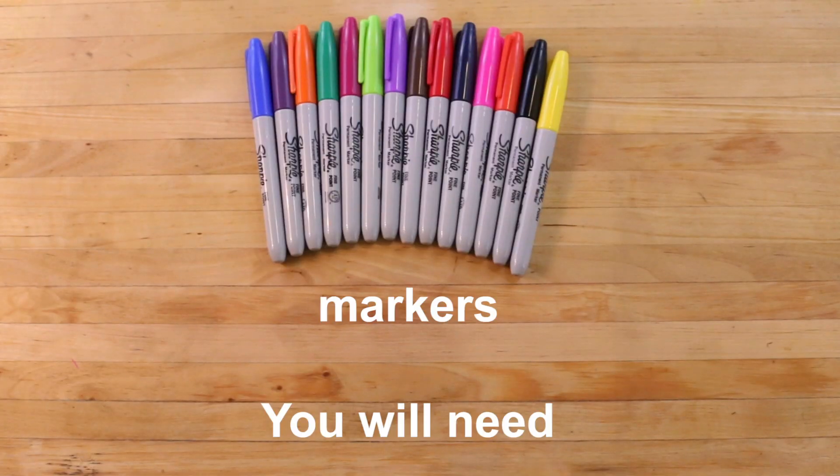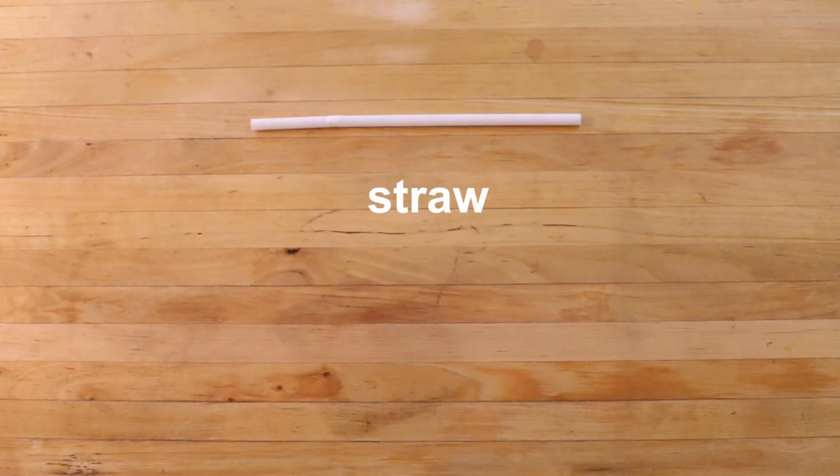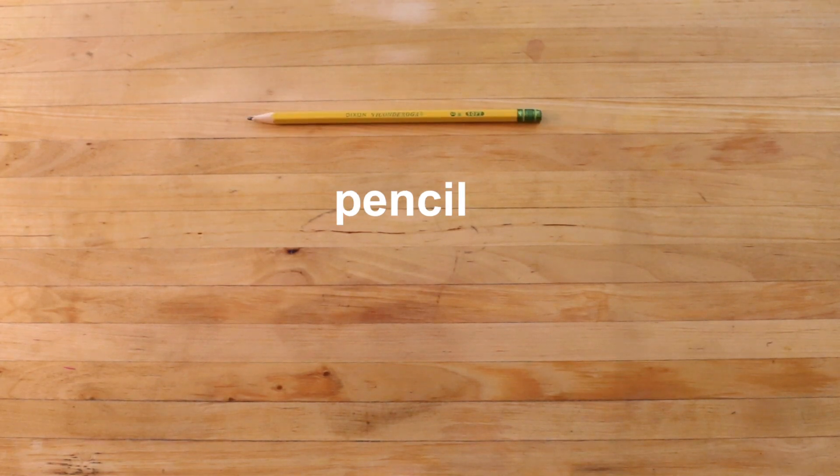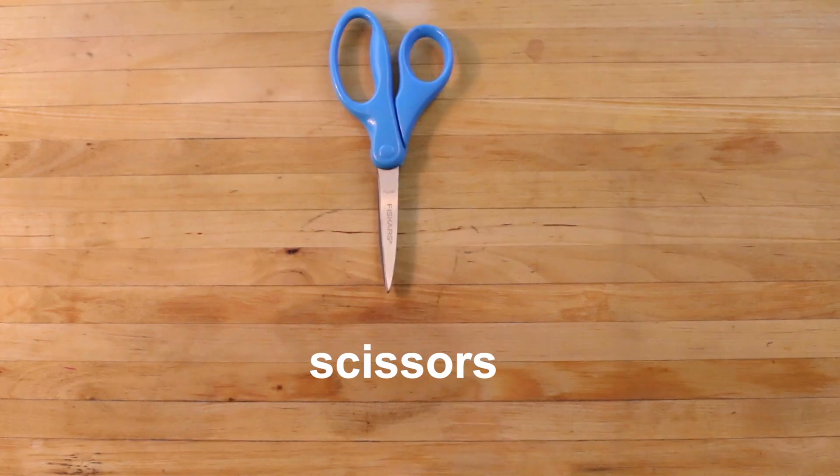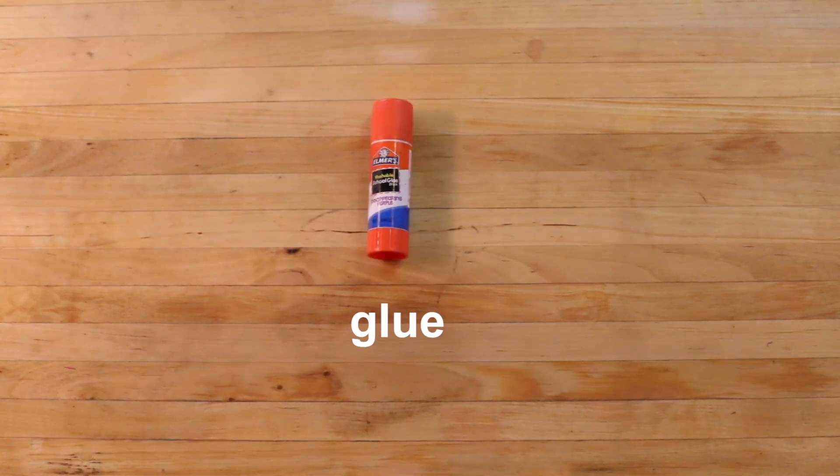You will need markers, a straw, a pencil, a piece of paper, a pair of scissors, and a stick of glue.